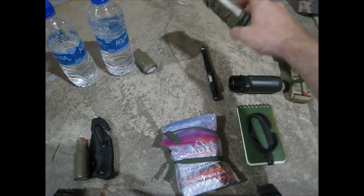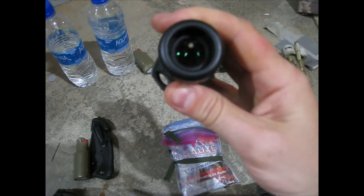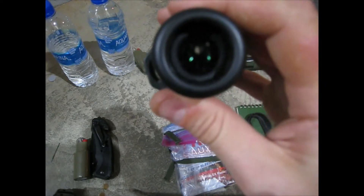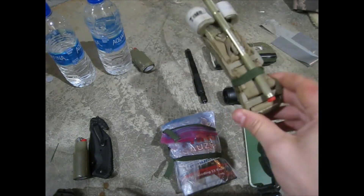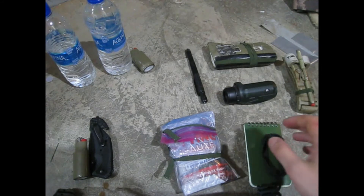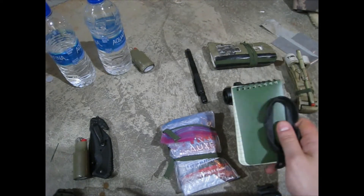I've got a lot of useful stuff in the wallet we'll go over. I have a monocular here, which is very useful for a lot of things — seeing unsavory characters coming and other stuff like that. I carry a tourniquet in the far back right of my right cargo pocket.